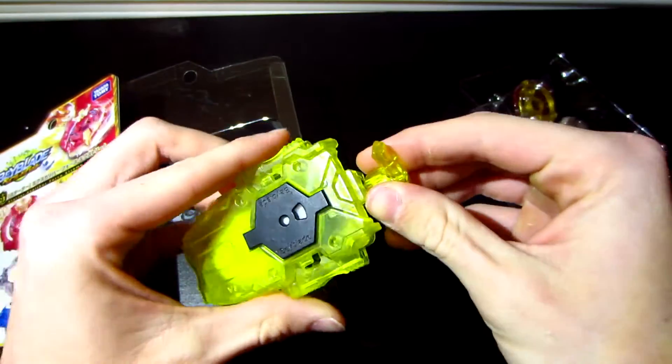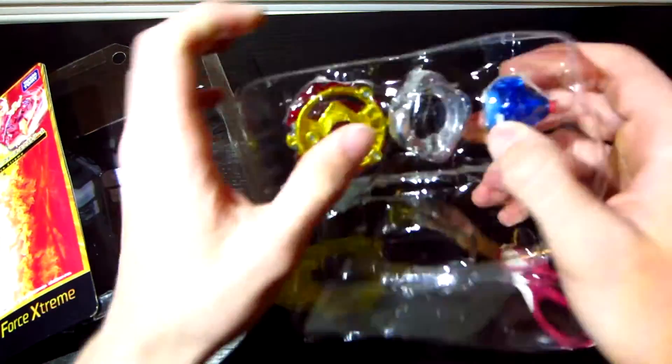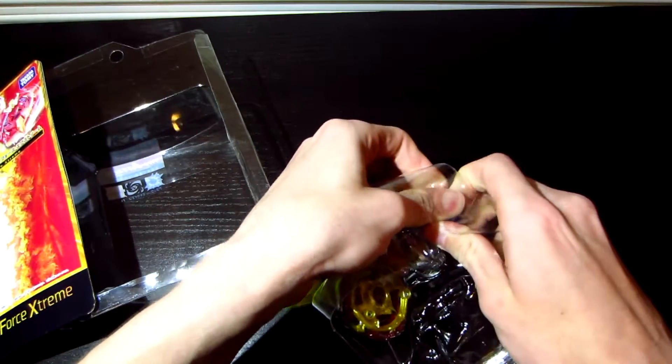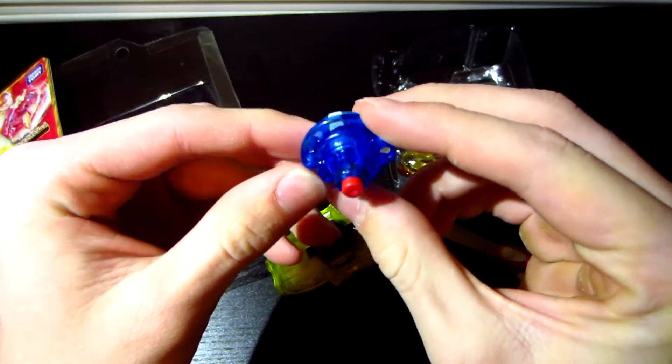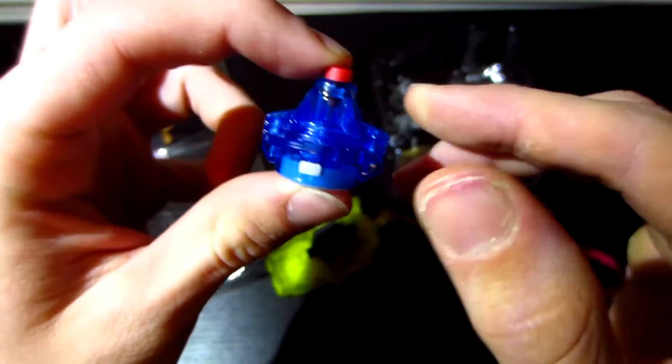First, here's the launcher. Next, we have Extreme. It literally looks the exact same, but just taller.